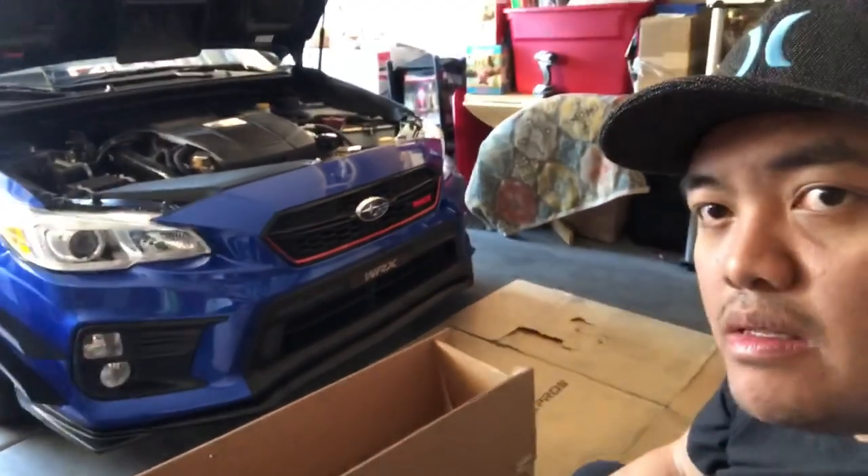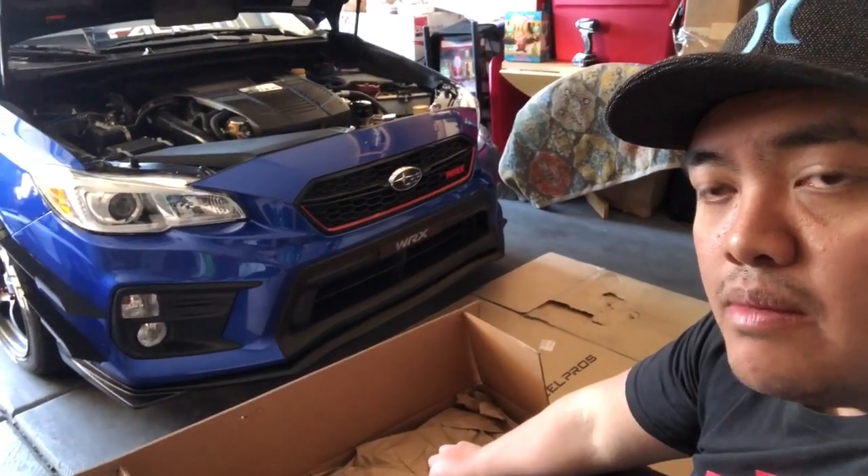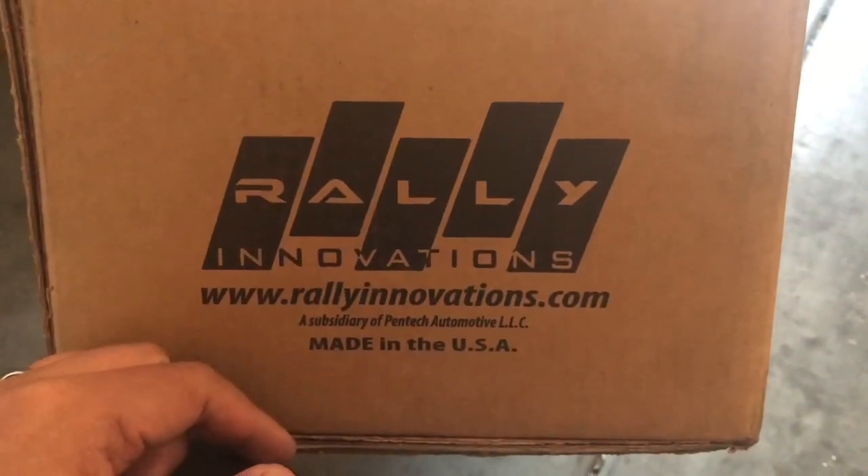Welcome back, what's up guys! We have new parts that just recently arrived and I didn't have much time to install them, but let's go do it. What we have here is from Rally Innovations.